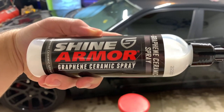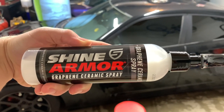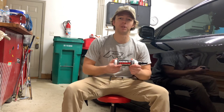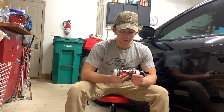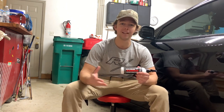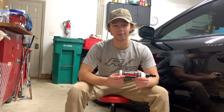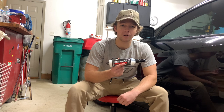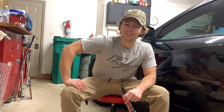Here's one more close-up of the product used today: the Shine Armor graphene ceramic spray. There'll be a link in the description — go ahead and pick yourself up some because this stuff is great. A massive thank you to Shine Armor for being the first partnership of the YouTube channel. They have a ton of other amazing products as well and they really know what they're doing. I wish I could have filmed outside but still a great product. More automotive content is coming, so stick around — I'll see you guys later!